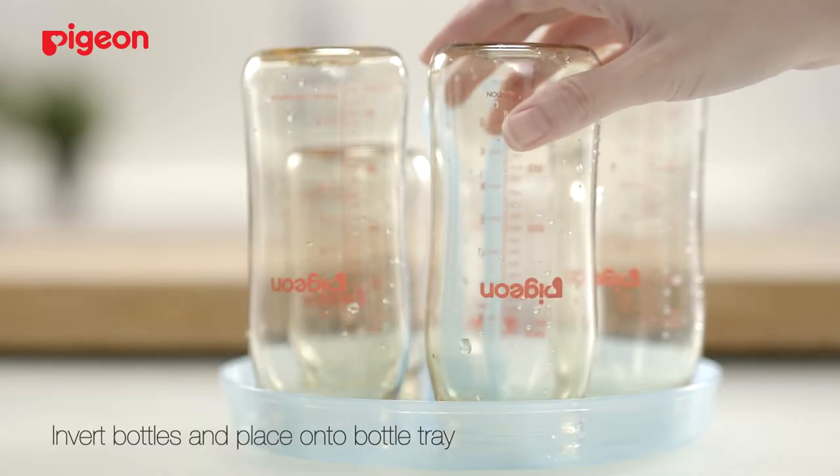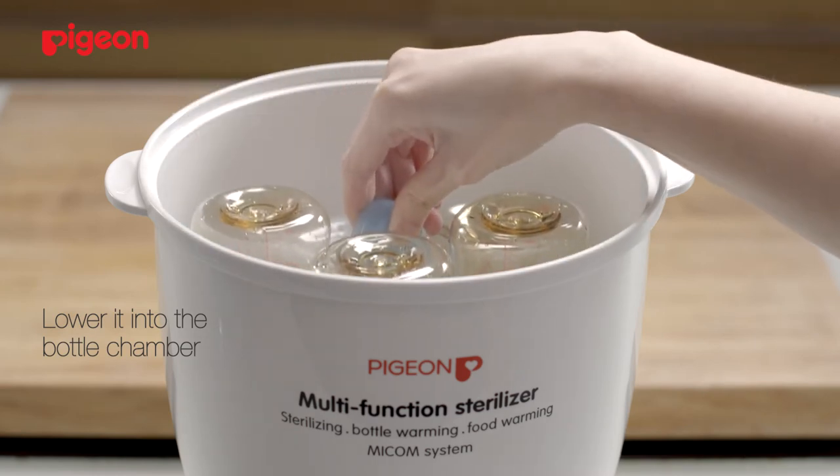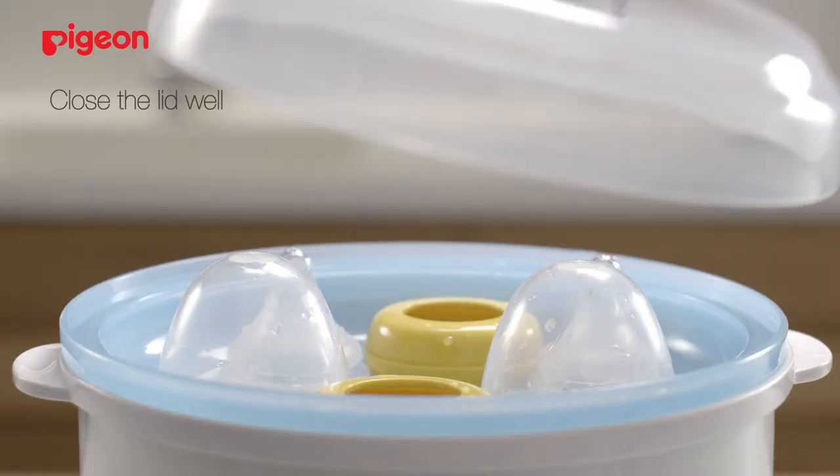Invert the bottles and place them onto the bottle tray. Lower it into the bottle chamber using a tray holder. To sterilize baby accessories, place them on the accessory tray and into the bottle chamber. Remember to close the lid well.